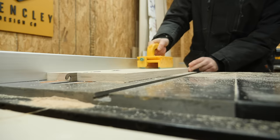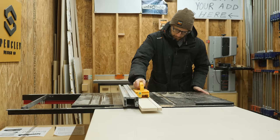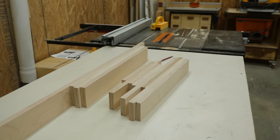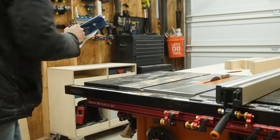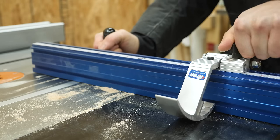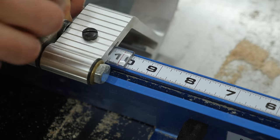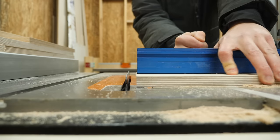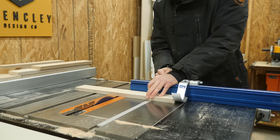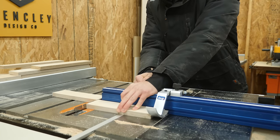Once I got all the scrap pieces ripped down to make up those T-sections, I need to cut them down to their final length. Now I don't own a miter saw in my apartment garage, so to make repeatable cuts fast and efficient, I rely on my miter gauge with built-in stop block. I can quickly square off my work pieces, flip the stop block down, then dial in the perfect length over and over again.